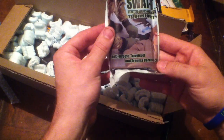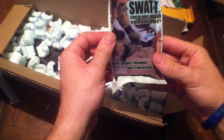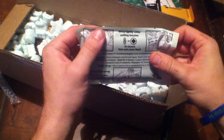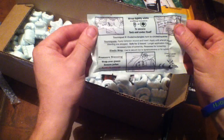This is the tourniquet — a stretch wrap and tuck tourniquet. The instructions say: wrap tightly while pulling tension, then to secure, tuck under itself. Pretty neat.